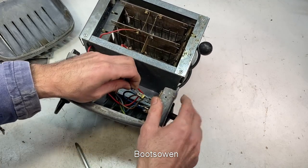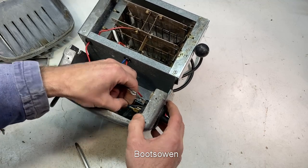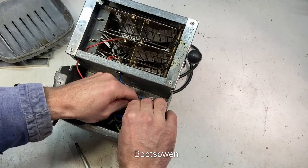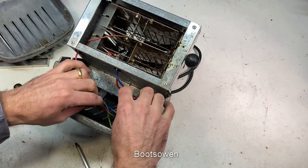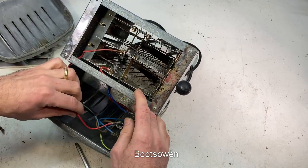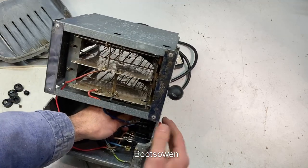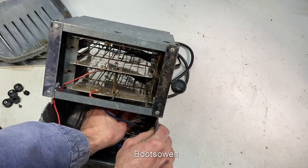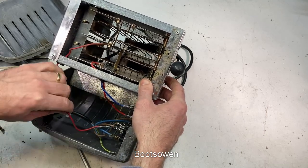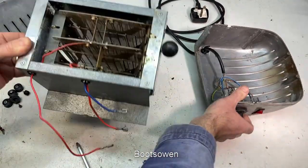Pay attention. The red from the centre tap here goes to the switch, and the red to the end tap goes to this switch over here. So there's your toaster unit. I need to put a note on that - two neon.